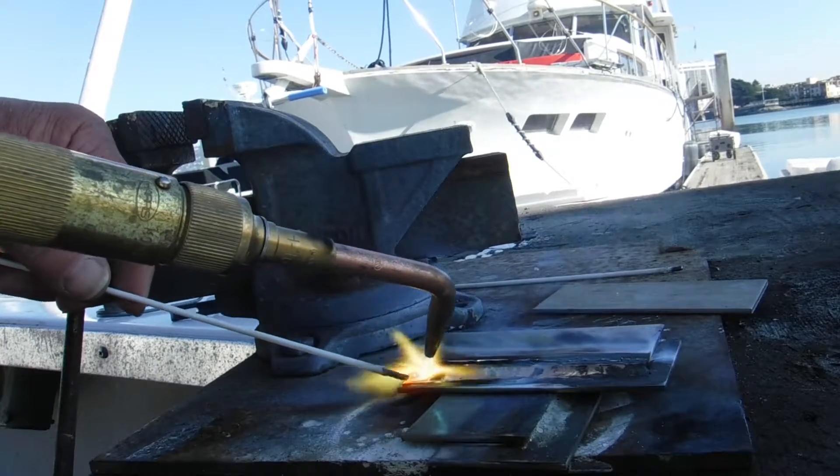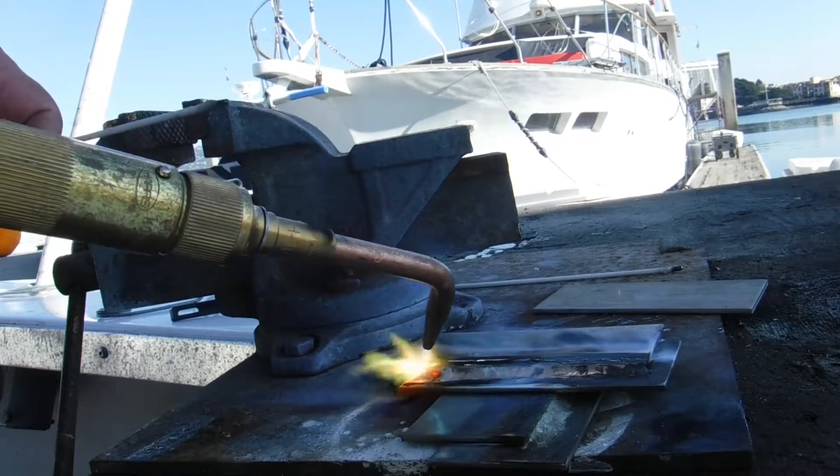That is what welding is — joining two pieces of metal together using fire.